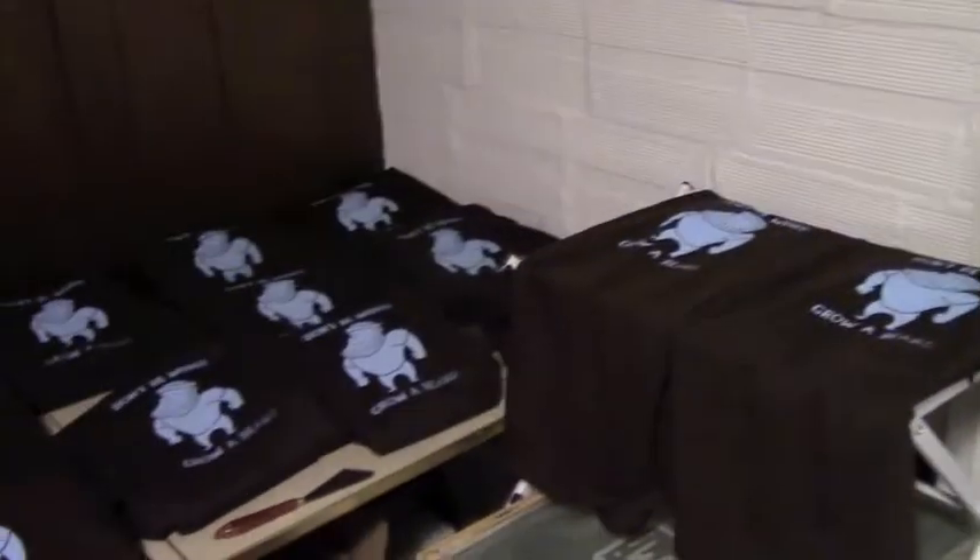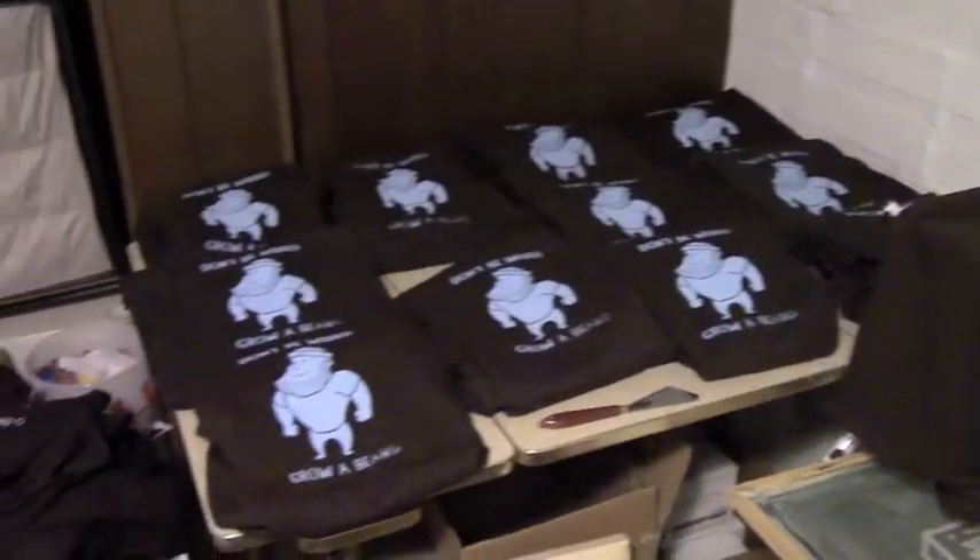And now I bring you back to the poorly lit back room where I print the shirts. Sorry about that, I wasn't thinking that I was going to be filming right away, and it's really dim and creepy back here. I wanted to show you guys the shirts because I seriously printed a freaking ton of shirts in the past couple of days. So here they are.